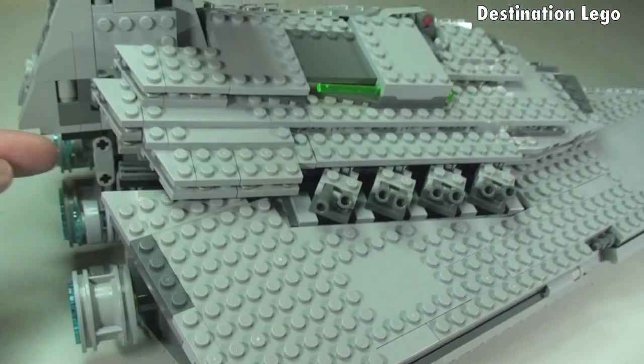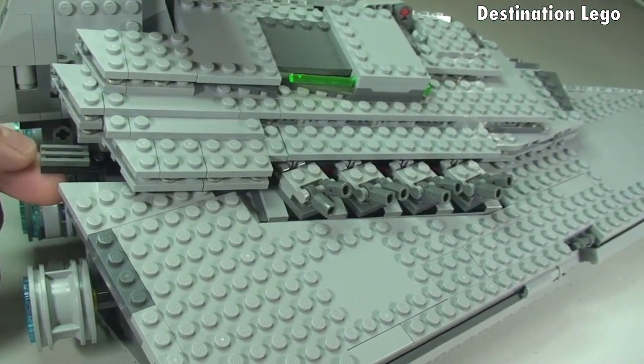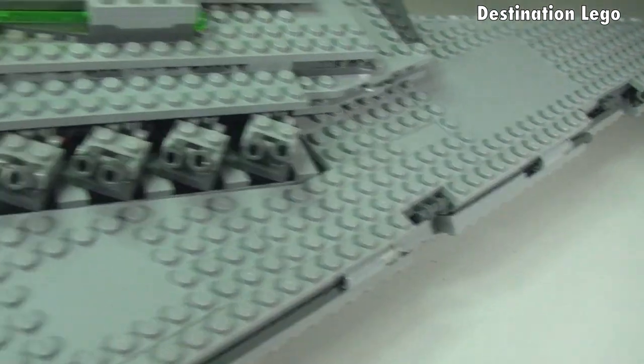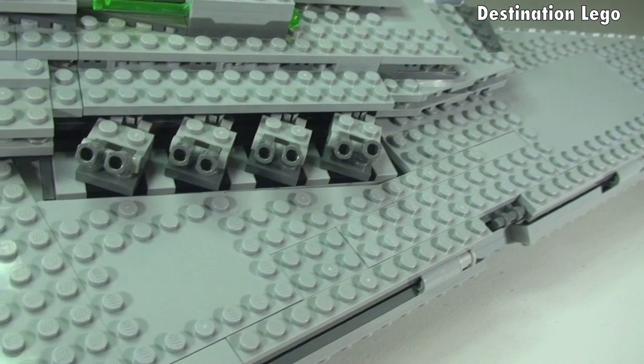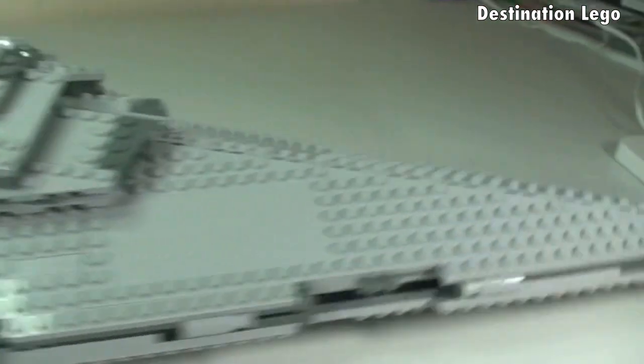Same function on this side too. I'll just zoom out — you can see the pull and push motion, and those laser cannons rotating. The actual laser cannons themselves can also be raised and lowered.